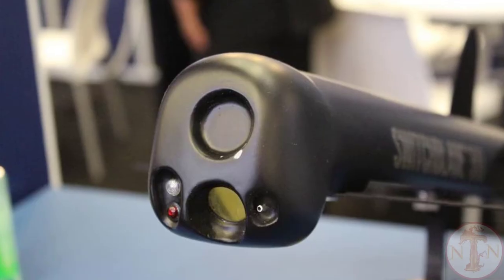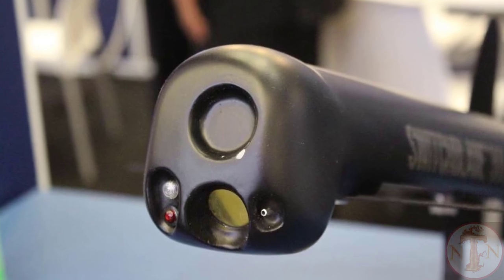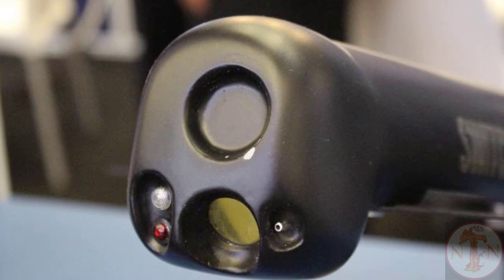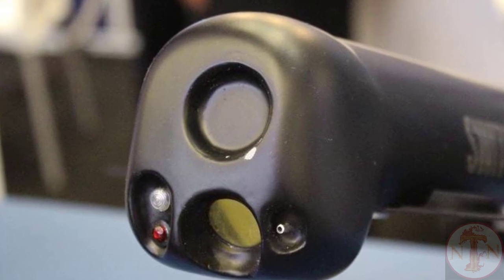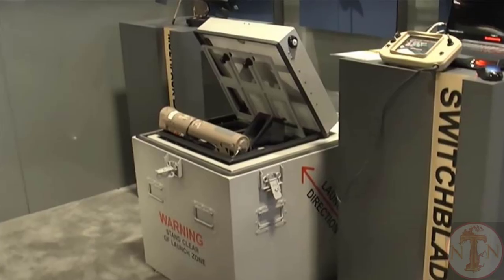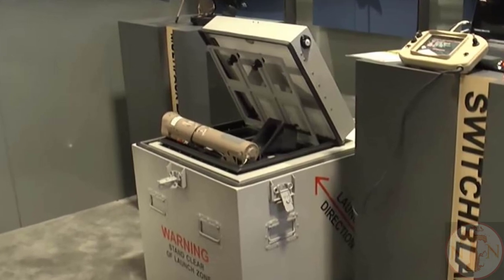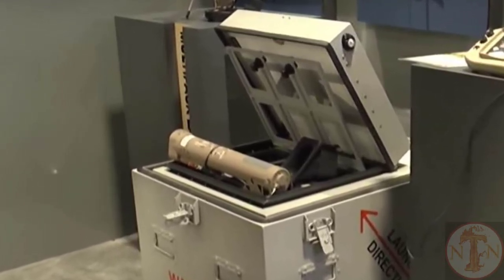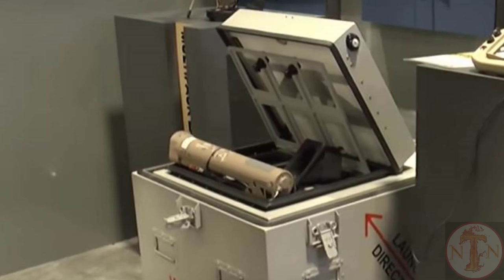The MPL comes in a standard 6-pack configuration weighing 160 pounds (73 kilograms) fully loaded. The design is scalable from 2 to 20 rounds and enables rapid reloading of less than 30 seconds per round. The U.S. Army began deploying the MPL in early 2019 for base defense.